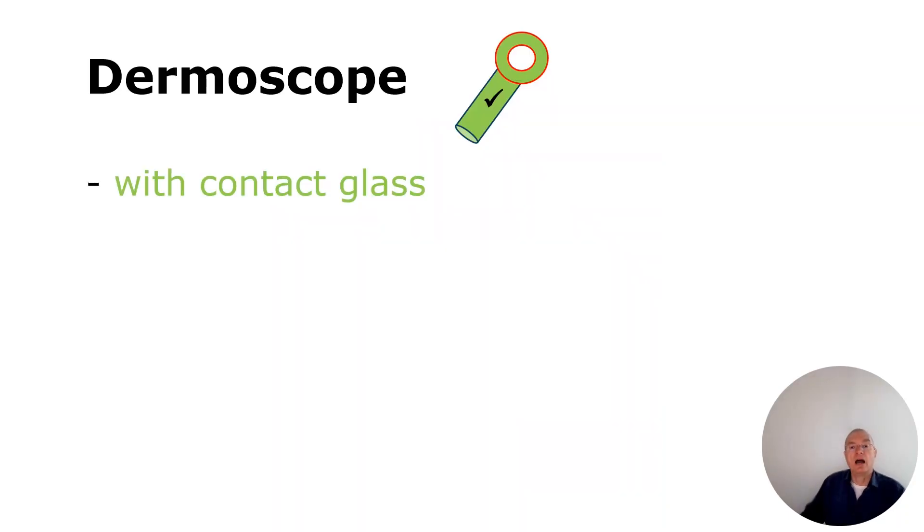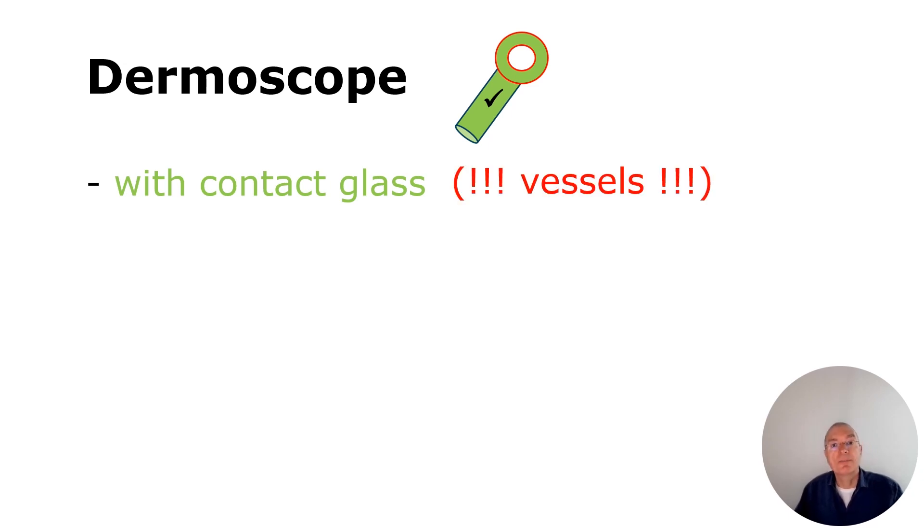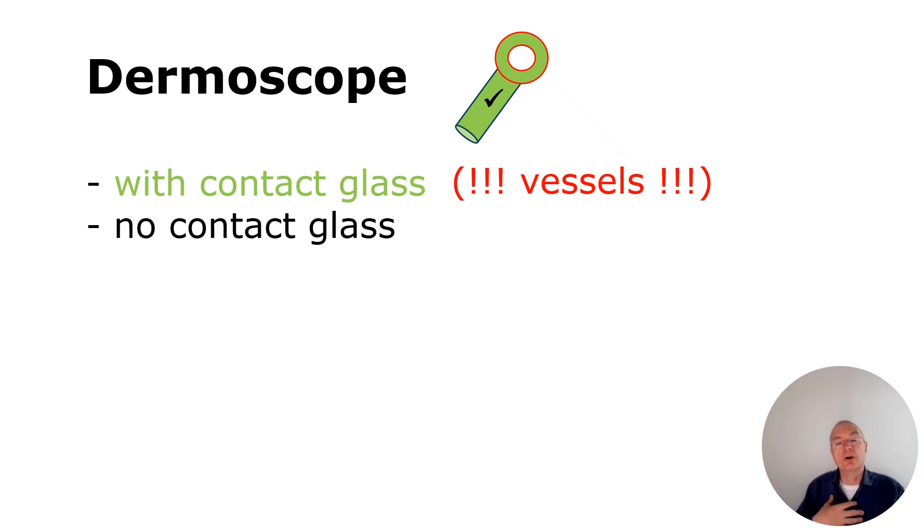I use my dermoscope with contact glass, but we need to take care with the vessels — do not press too hard on the lesion, and we will talk about vessels later on. Non-contact glass is also possible, but you lose more information, which is why I prefer contact glass.